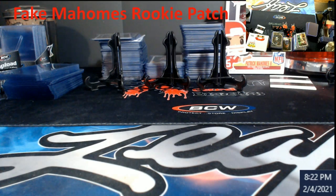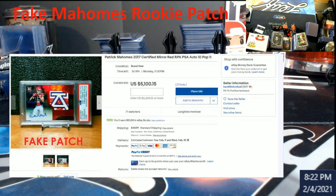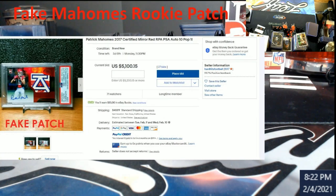If you ever see a patch that just doesn't look right, you probably want to stay away from it regardless if it's graded or not, and I'm about to show you why. I'm going to blow this up a little bit more because we don't need the top camera for this.